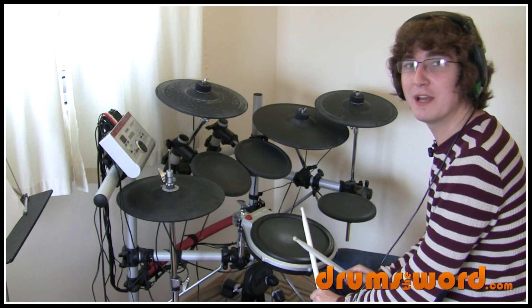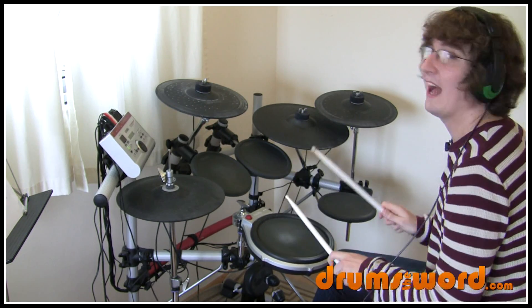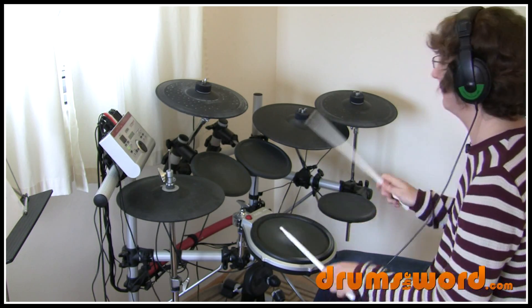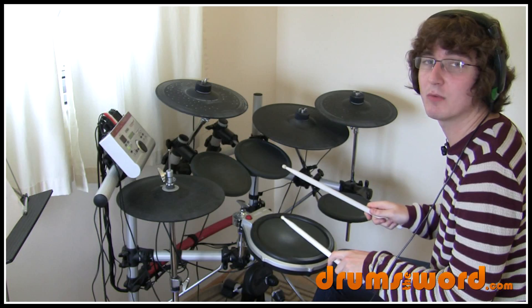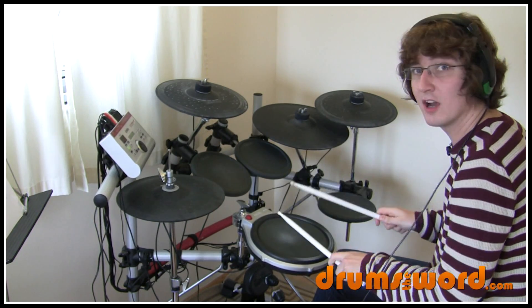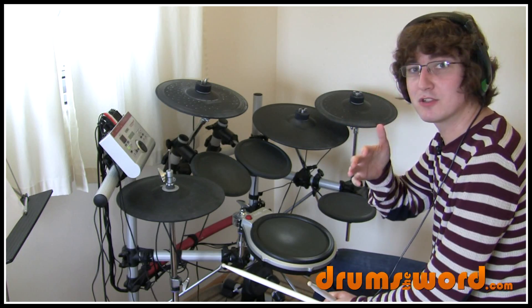Don't get confused with this lick — the one we're doing for this drum fill — and the hurter, where instead of playing a flam you've got two quick notes next to each other. That's the hurter; this is the one we're learning. They both last the same number of notes but they are different, so don't get confused between those two.